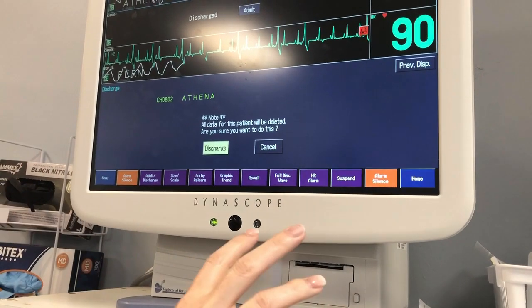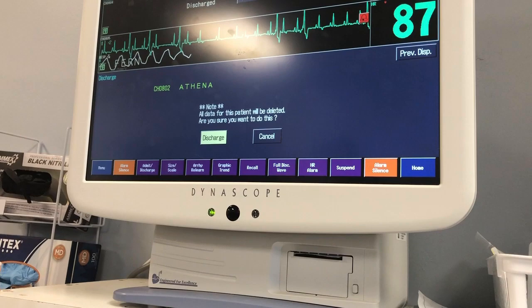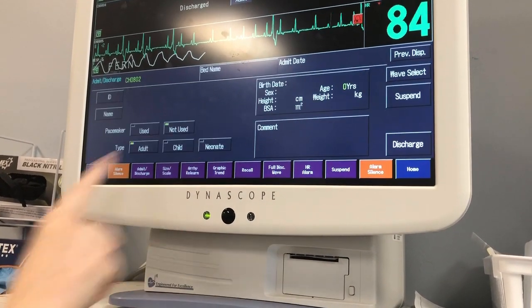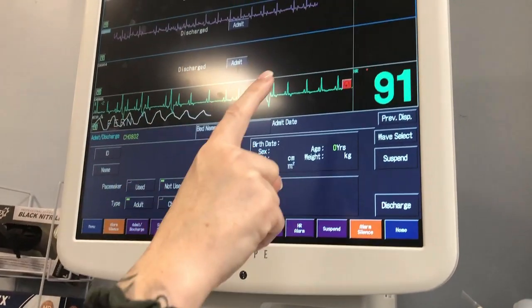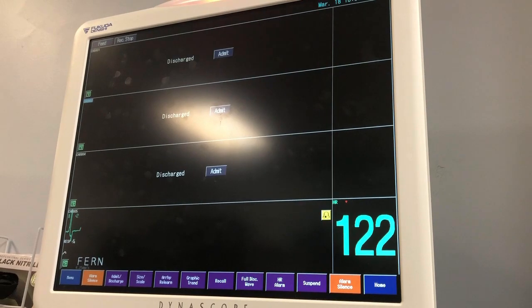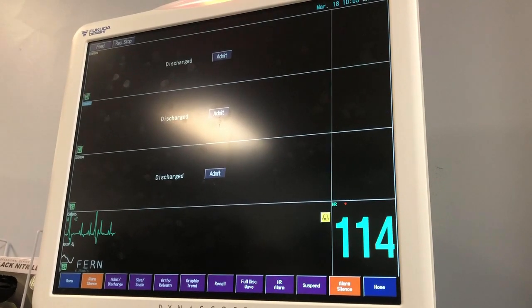Once this patient is deleted off this screen, all of the ECG that has been saved will be erased. You hit discharge, it'll take a minute to register up here, but always remember to hit home, hit home again, and there's no more Athena on the screen.